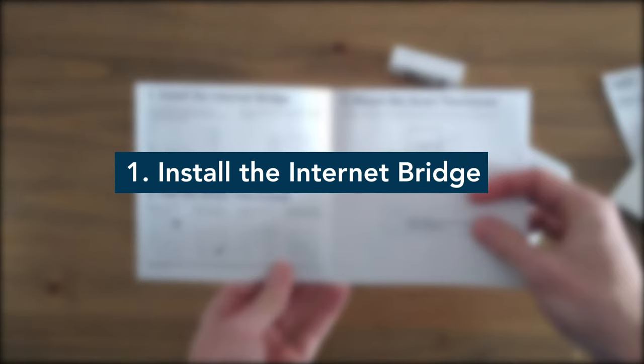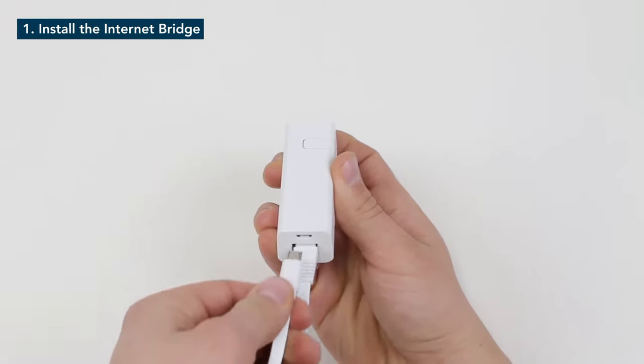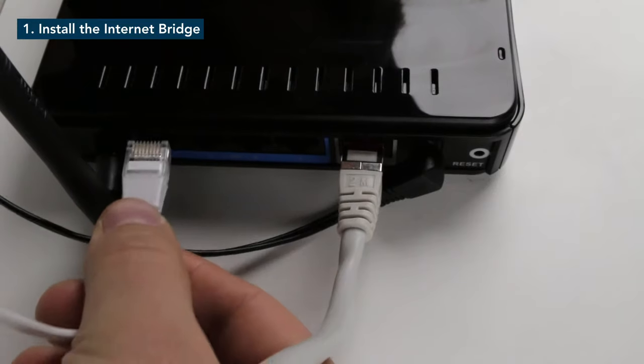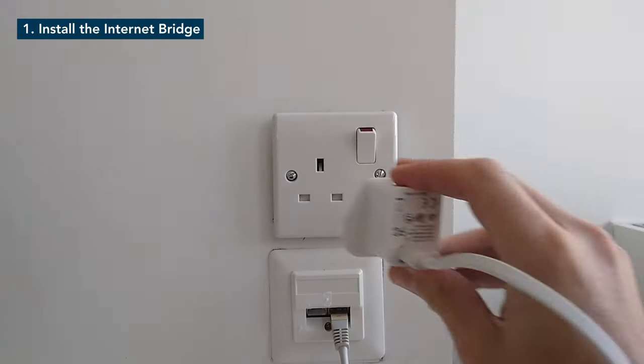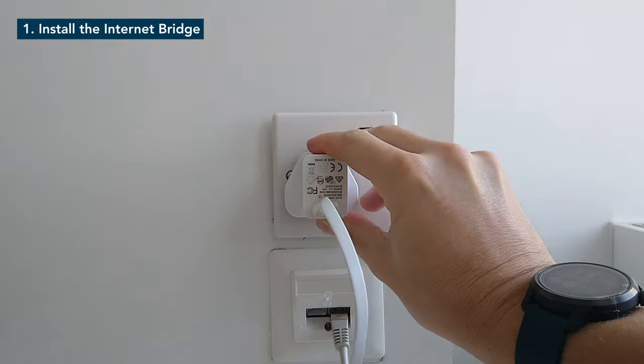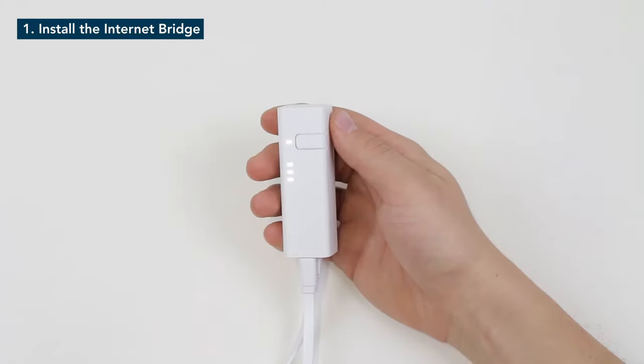The first step is to install the internet bridge. The internet bridge needs to be connected by using the Ethernet and USB cable supplied in the starter kit. Use the USB cable with the plug adapter and plug it into a power socket. When the connection to the power and router is established, the LEDs on the internet bridge will start to light up.